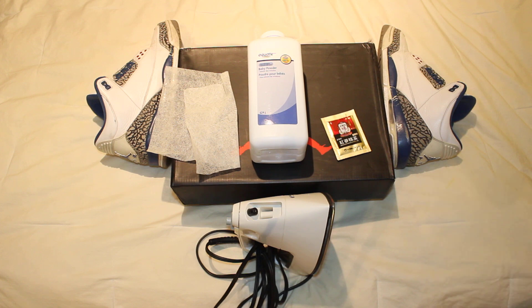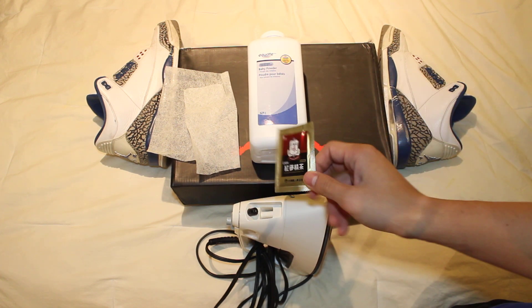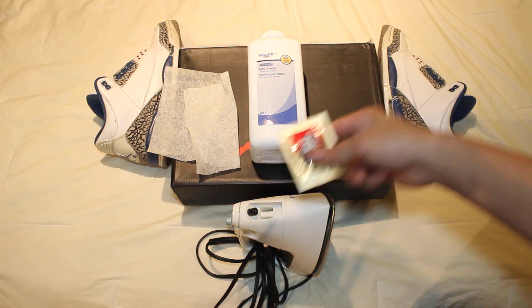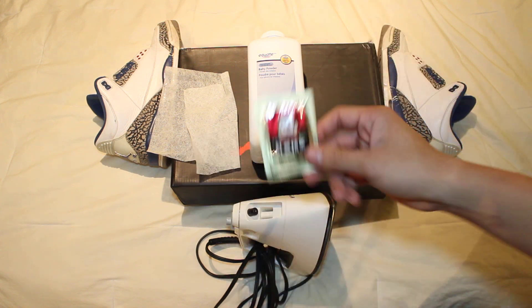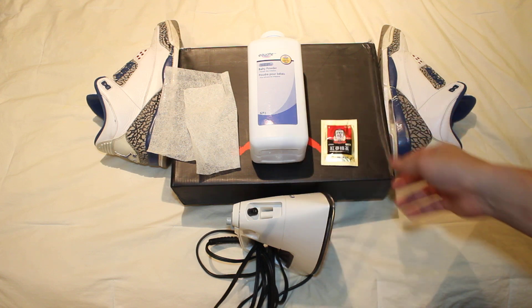Actually, I'll jump into this — this is tea. Tea bags. You might be surprised: toss them in your shoe. They work just like the dryer sheets. They soak up the smell, they soak up the odors, and they keep your kicks smelling fresh.